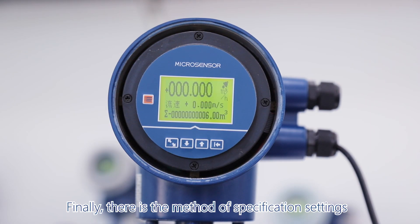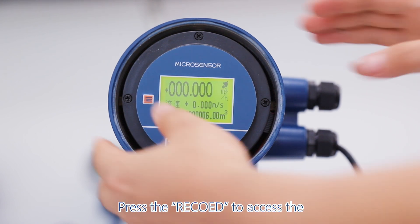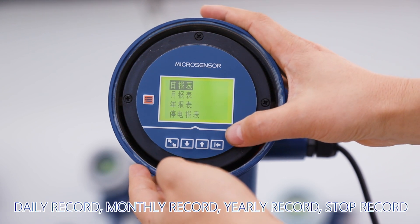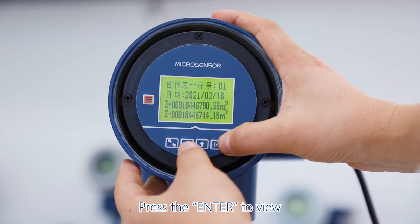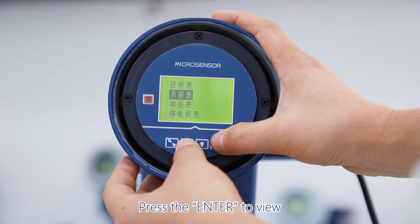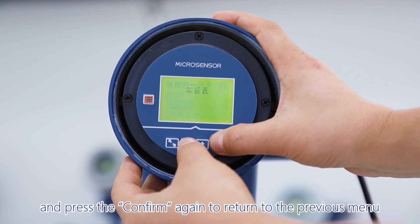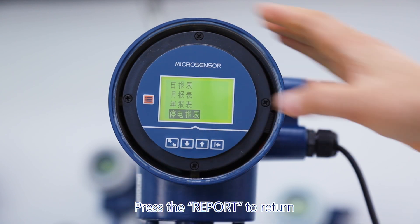Next is the method of specification settings. For report query operation, press the record button to access the daily record, monthly record, yearly record, and stop record. Press enter to view, then press confirm again to return to the previous menu. Press the report button to return.